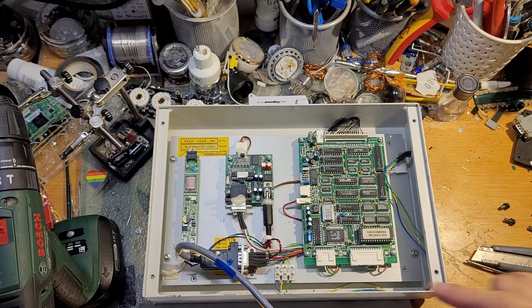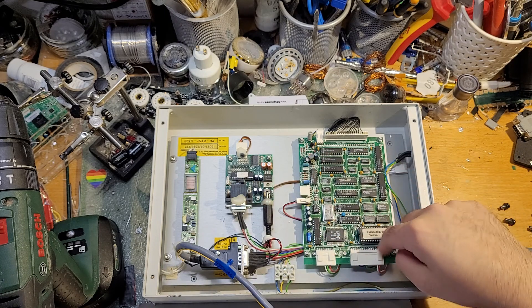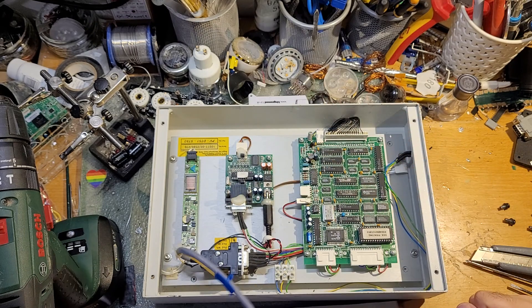We have three main modules that connect down and go into this board. This connects to everything else — because, guess what? It's the brain.